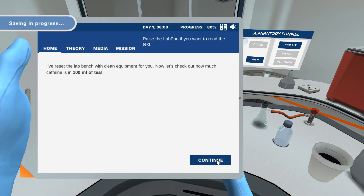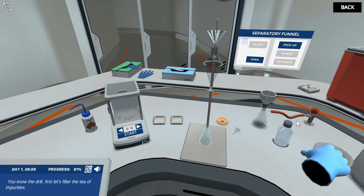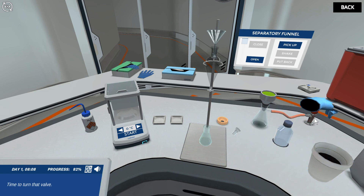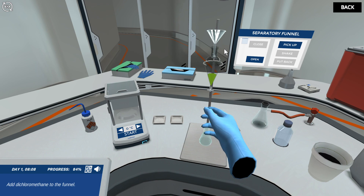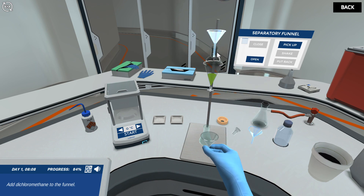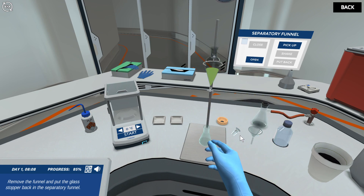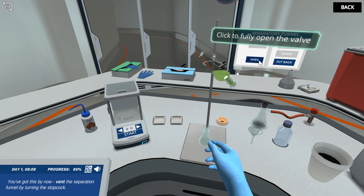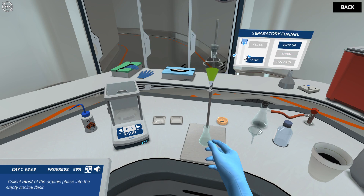Now that we know how to extract, you know the drill! First let's filter the tea of impurities. Time to turn that valve. Remove the Buchner funnel from the filtration flask and add the filtered tea into the separatory funnel. Add dichloromethane to the funnel. Remove the funnel and put the glass stopper back in the separatory funnel. Now pick up the separation funnel and shake it. Vent the separation funnel by turning the stopcock, then close and place it back on the stand. Collect most of the organic phase into the empty conical flask.